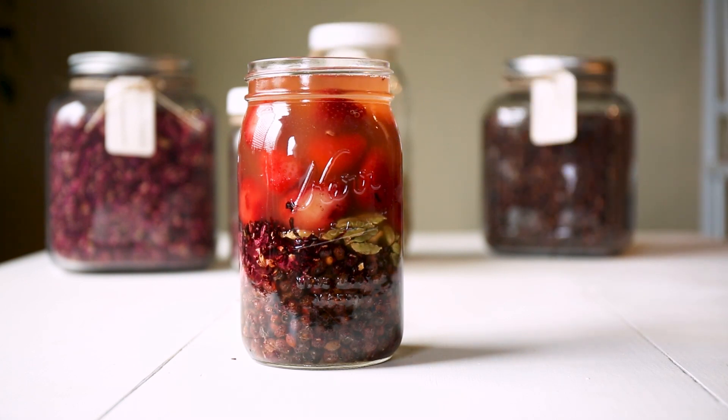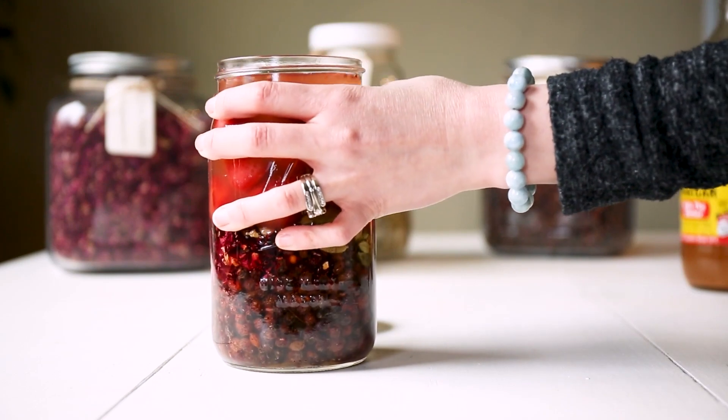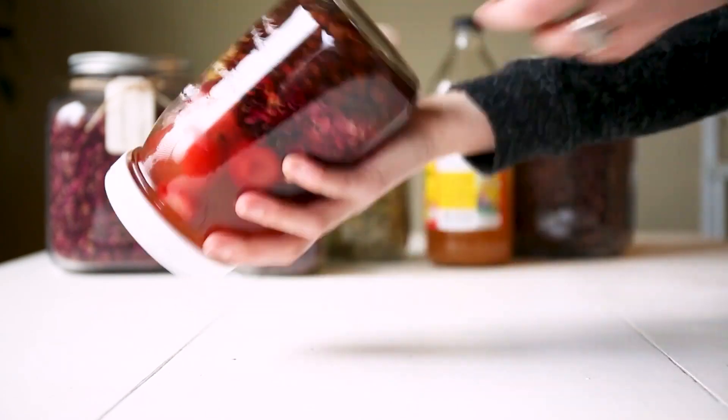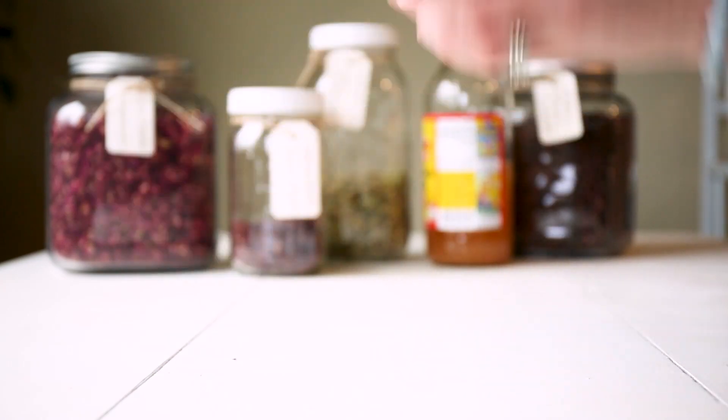I like to give my jar a couple of taps to dislodge any larger air bubbles, so I can top it off before putting a lid on if I need to. Then you can give it a good shake to incorporate everything. If you're using hibiscus like I am, it'll turn your vinegar bright red as soon as you shake it.